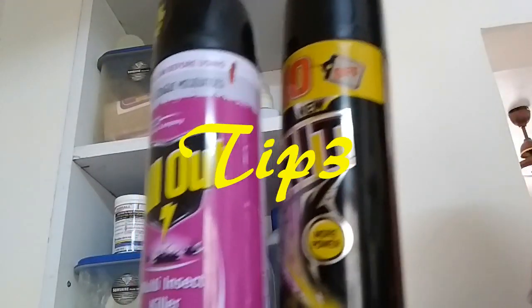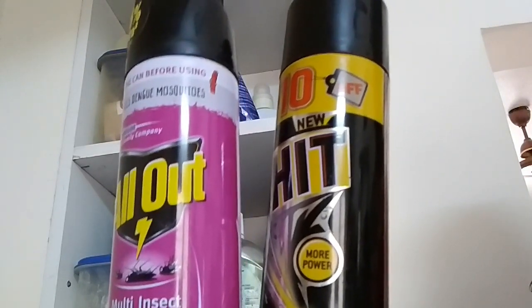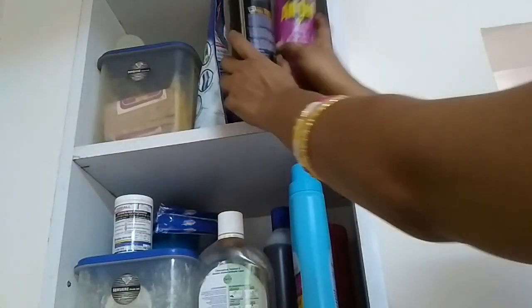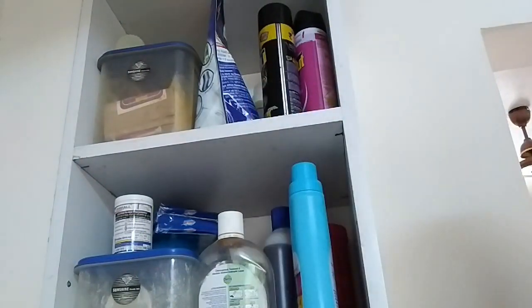Tip number 3: I am going to put the insect killer — All Out spray and heat spray. Lakshmendra chalk. Put a cup of bread on top of your hands and put the cupboard in here. So you can be careful.